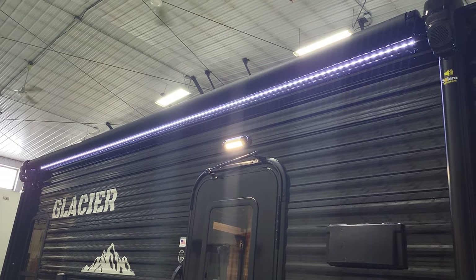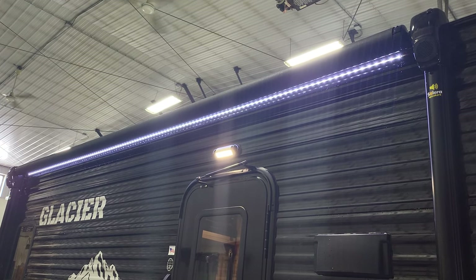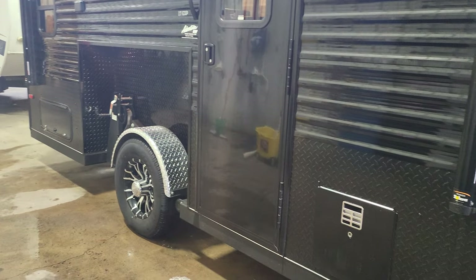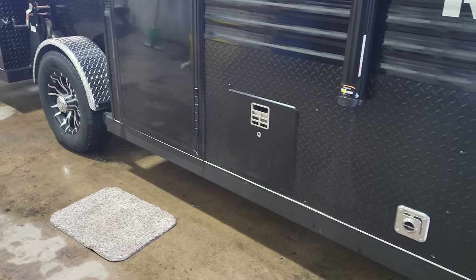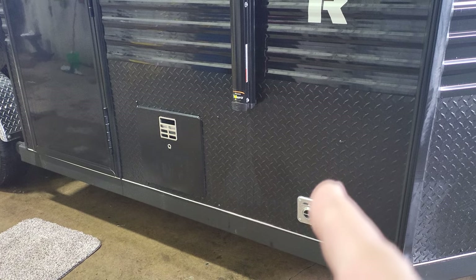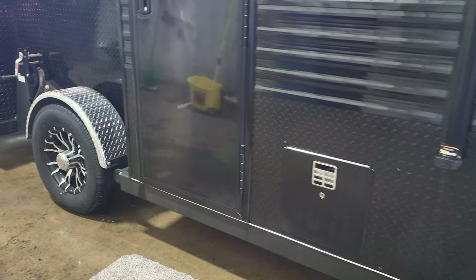You've got a fully electric awning with speakers on each end, with the awning lights, and we put awning lights on both sides. You've got your six-gallon DSI water heater right there, and right here is the exit for when you're running your heater.